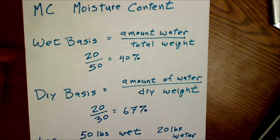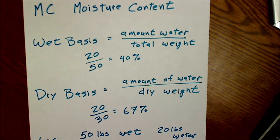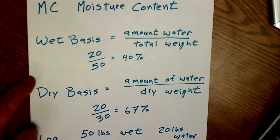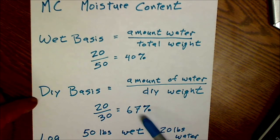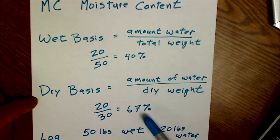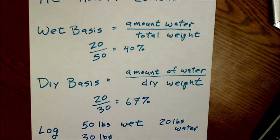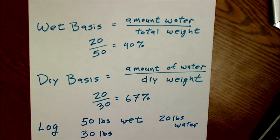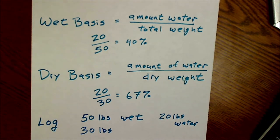So it's really important to say whether it's a wet basis or a dry basis, and that you're always comparing apples to apples. With the dry basis, you could potentially have more than 100% moisture content. That's how you calculate moisture content. I hope you found this video interesting and informative. Please comment below if you have any experience working with moisture content in construction, woodworking, or timber felling, and tell us how you've used moisture meters. Thank you for watching.